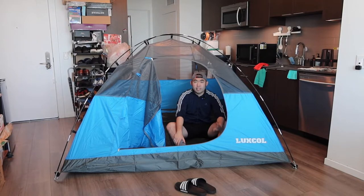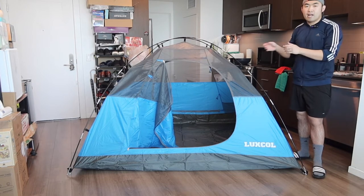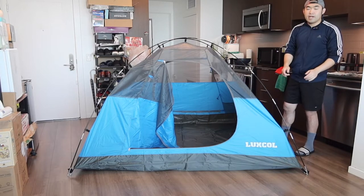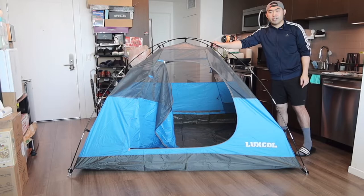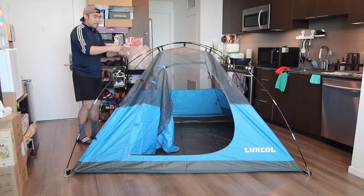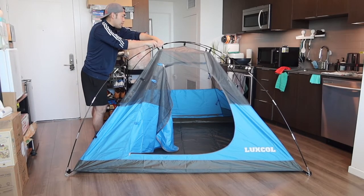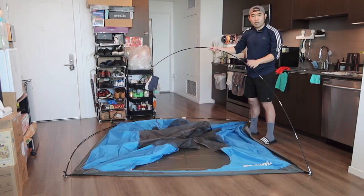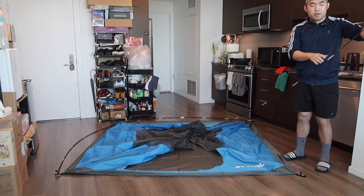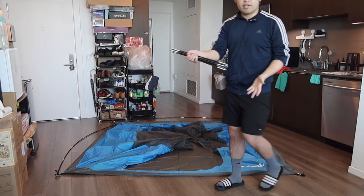The whole setup definitely took some time to figure out, but once you do it's actually very easy and simple. Now let me show you how to fold it back up and put it away. The first thing is to unclip each part — you probably want to unclip the bottom part first before the top because the top is the support. Then you can take off the top part nice and slowly so you don't hurt yourself, and take off the pole from each corner, folding the pole back up.